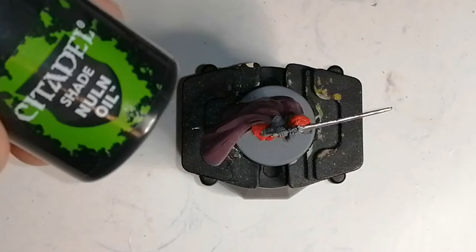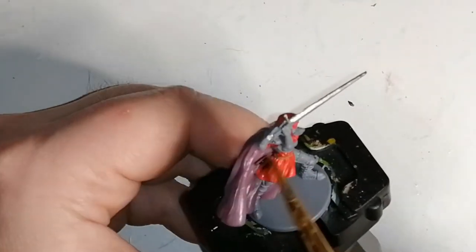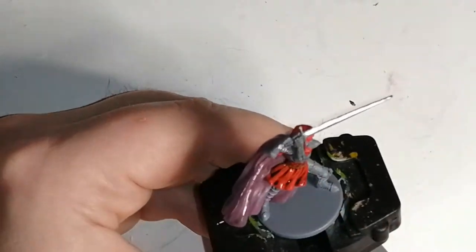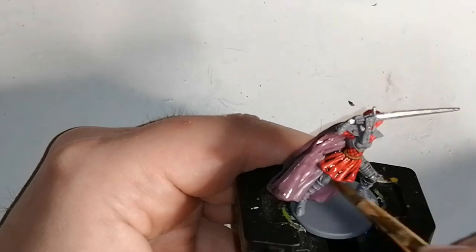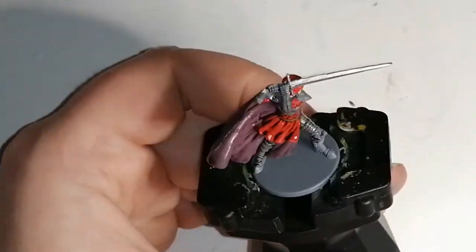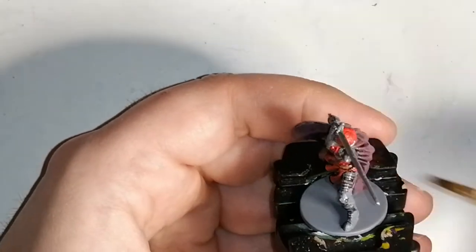I'm gonna use some Nuln Oil, which is a Citadel Shade, and I'm gonna pretty much use this on the entirety of the miniature except for the sword and the flesh. I used that uniform grey as a primer and I left it there because her armor is actually grey, with a little bit of shining — shining armor — which I'll dry brush on her armor and it'll get all the raised areas and come out really crisp and clean.